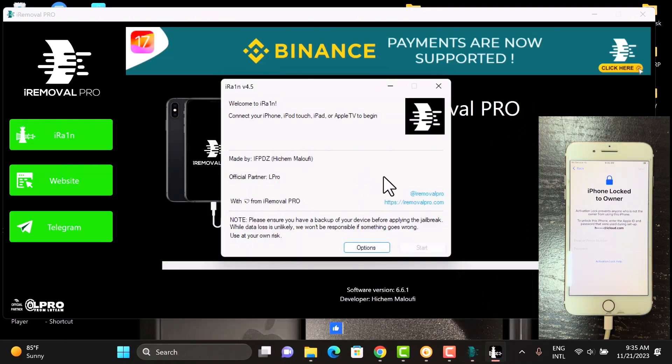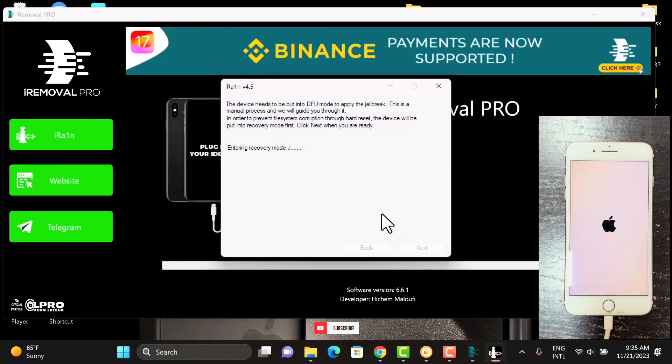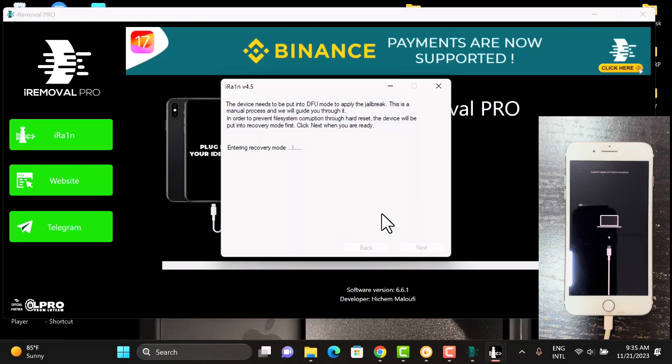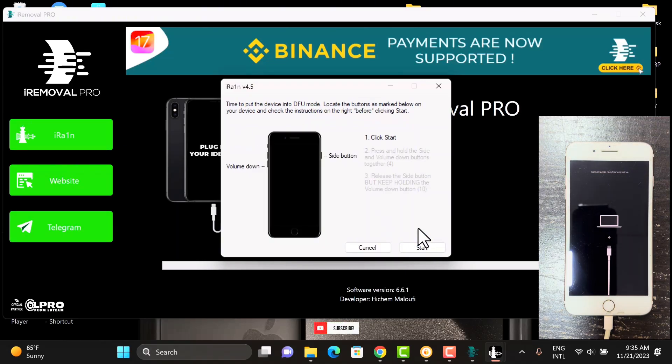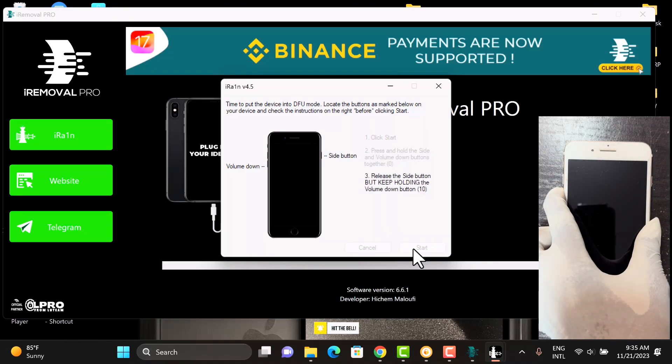This is the iron tool — just click on the start button. Your device will be put into DFU mode. If you find any challenge while jailbreaking or any error, click on the options and make some adjustments there. Just follow the on-screen instructions to put your device into DFU mode.